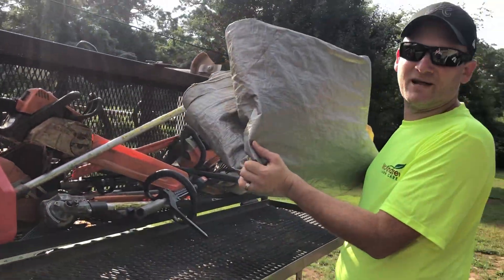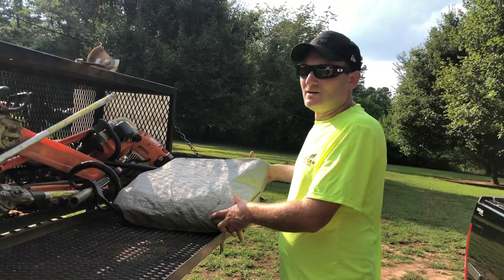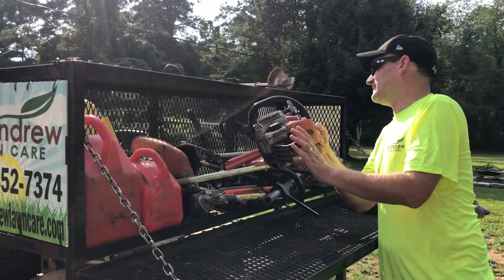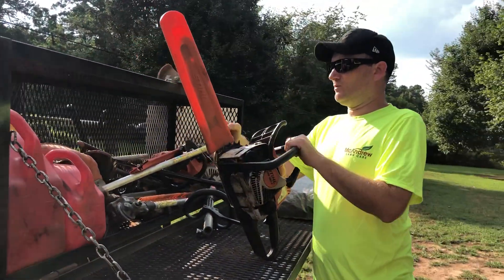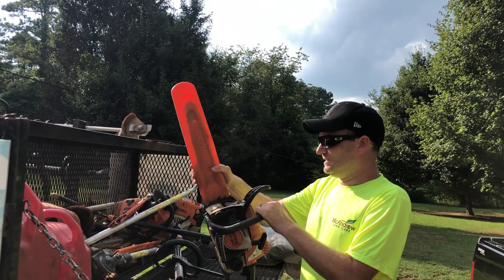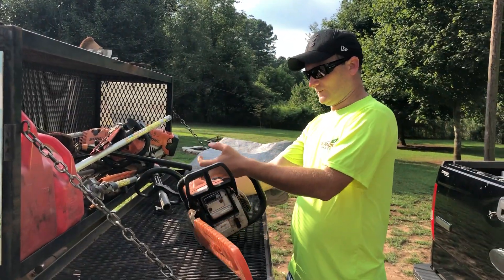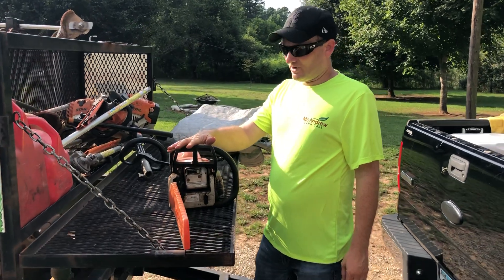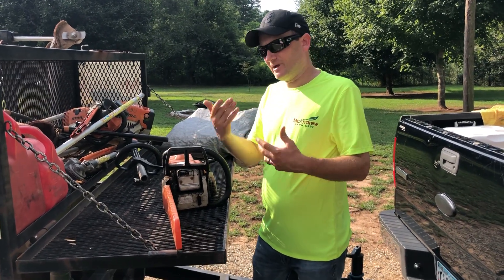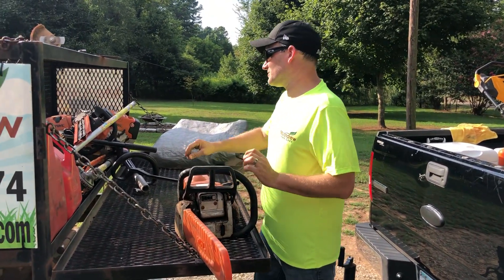In the cage we've got our tarp. You want to get a big one — anytime you've got to clean up or haul something off. This one's a 10x20; you want something around that size. You always want to carry a small chainsaw with you, and then have another one for bigger jobs. We run all Stihl equipment. This is an MS-180C chainsaw — great to have if there's a limb down, you've got to cut a little tree, make a little extra money, or clear out areas that are in your way from mowing.